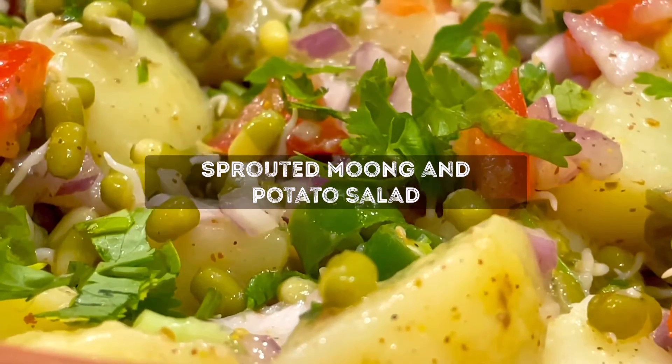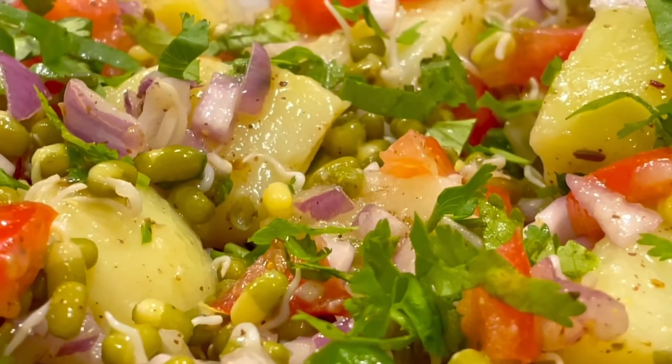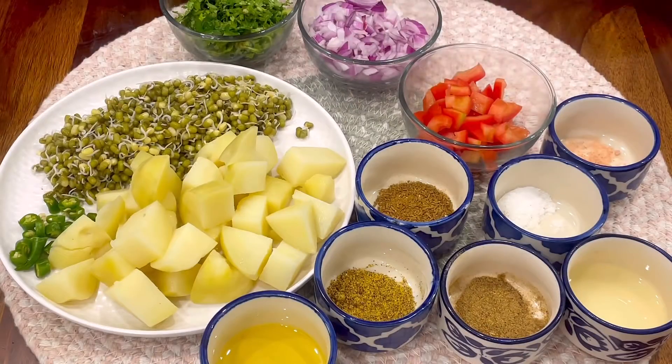Hey guys, welcome back to my channel. This is episode 5 of my Salad series and today we are making Sprouted Moong and Potato Salad. Let's see the recipe.